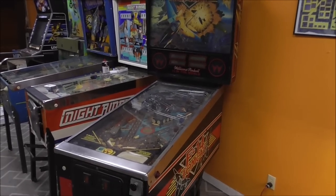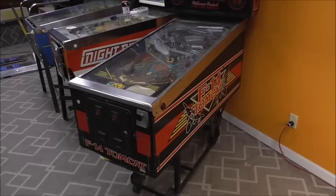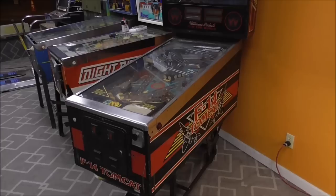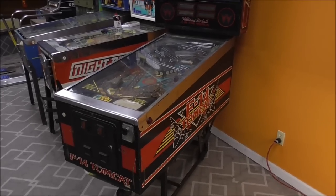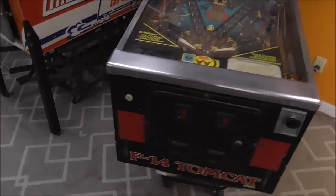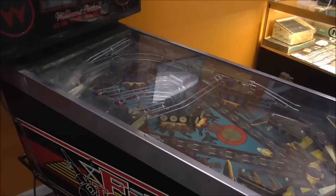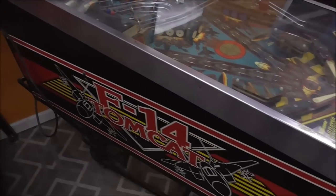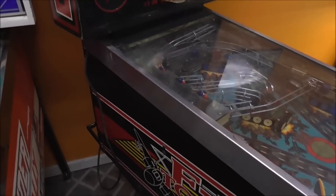Ladies and gentlemen, this is Joe's Classic Video Games back with another cool pinball repair video. You may have seen a few weeks back we worked on a Williams F-14 Tomcat pinball machine that was in exceptionally nice shape. We played the heck out of it, and then ten people told me that a switch wasn't working right. But we have got another one in that we're going to do a lot more work on.